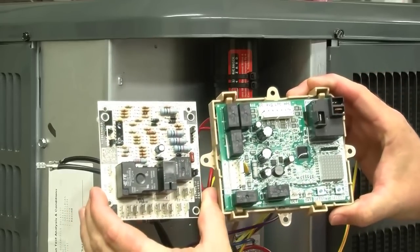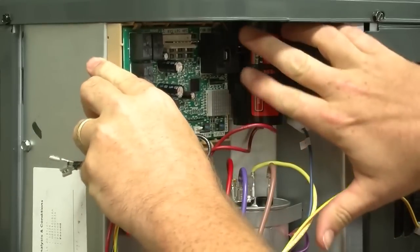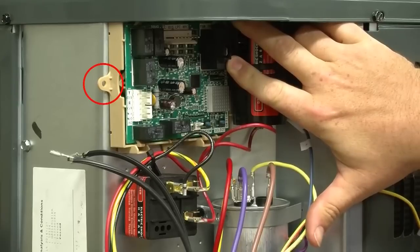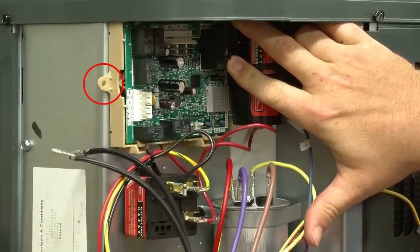Here is a side-by-side comparison of the two controls. You'll notice that the replacement board is a little wider than the original control. This is not an issue because the control is multi-positional — you can put it in a vertical or horizontal position. When applied in a horizontal position, the mounting tab on the left sticks out from the control compartment. You could cut this tab off with a side cutter, but for this application we are going to rotate it 90 degrees for a vertical installation.